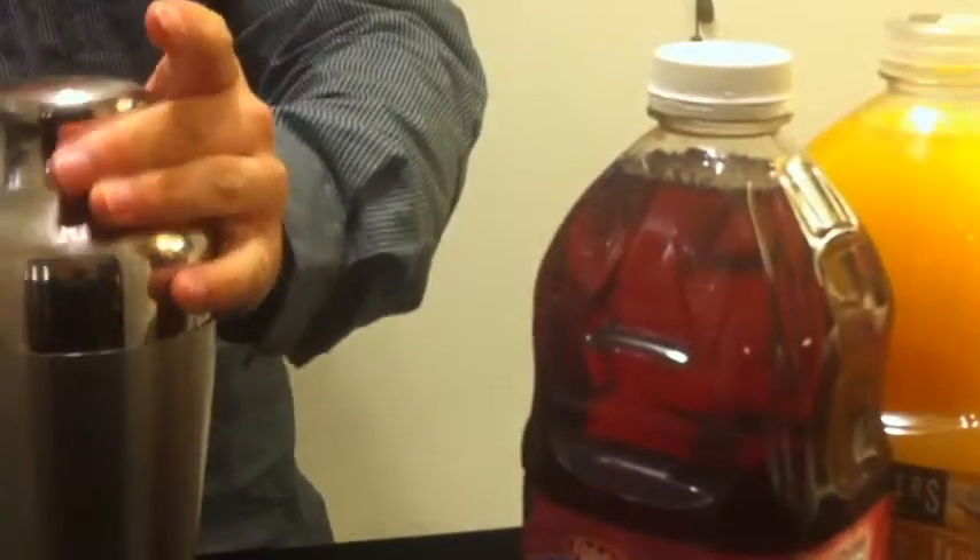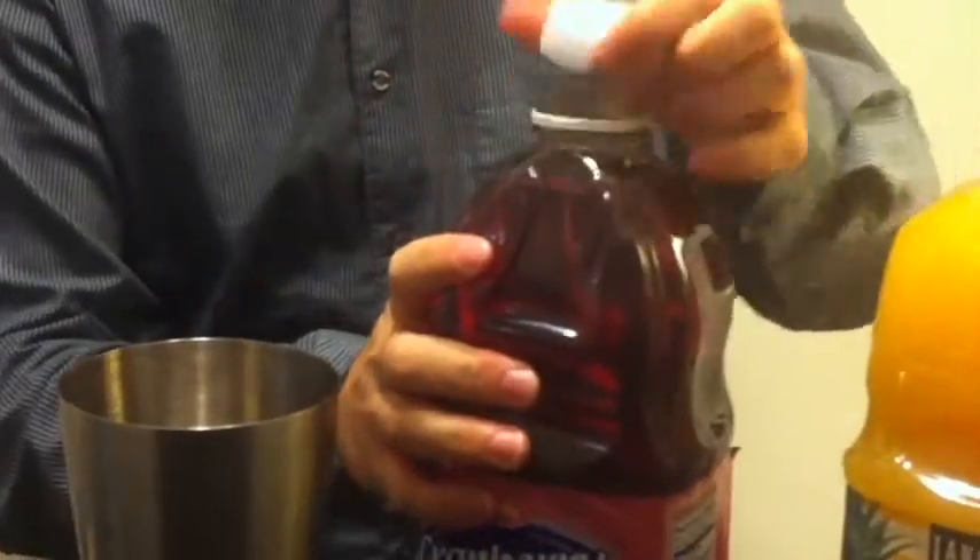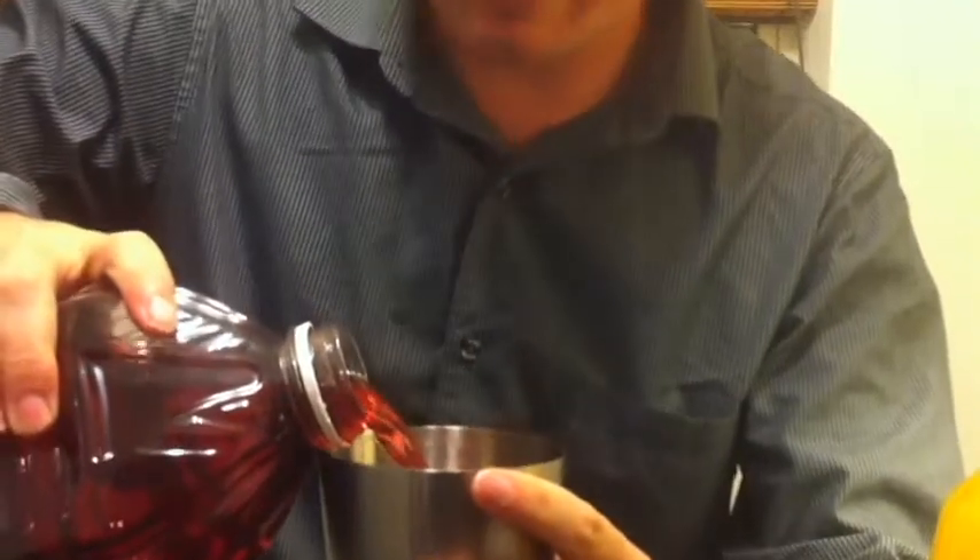What we're going to do is start off by adding cranberry juice. Cranberry juice is going to be about half of the drink. So I'm going to take the cranberry juice into the mixer and fill about half of the mixer with cranberry juice.